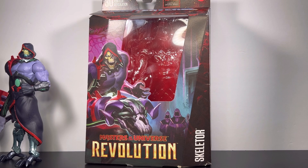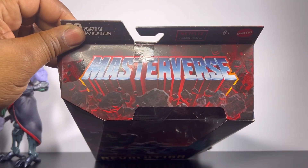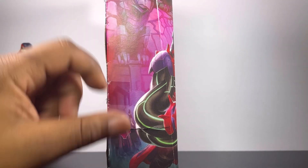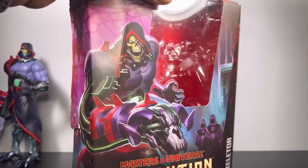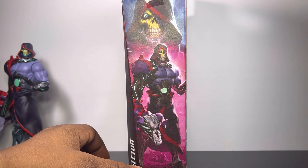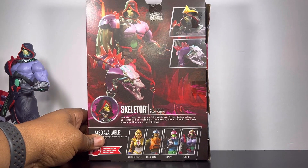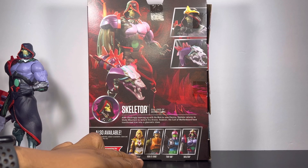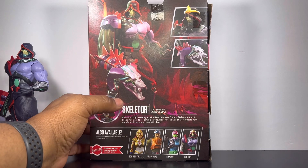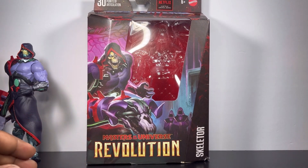As you can see, the package he comes in — he's got 30 points of articulation. Check out the top, and he's got the Masterverse branding. Check out the side — I kind of ripped it a little bit but tried to put it back together. The other side has a cool image of Skeletor. Cybernetic. Here's the back of the packaging — dope. And you get Teela, Man-at-Arms, Trap Jaw, and also Skeletor. They've got these guys already at Walmart, and I picked this guy up there as well. Let's get into this figure.